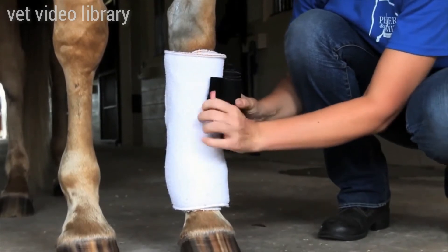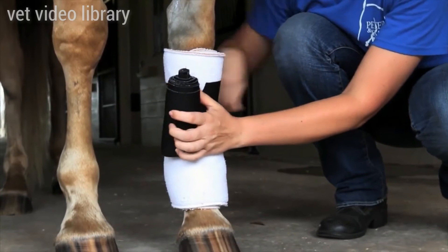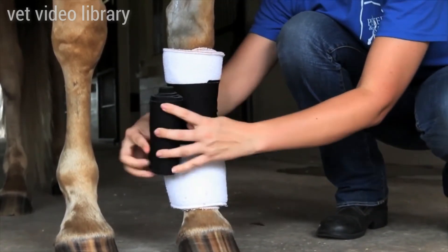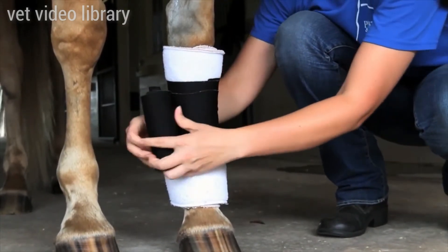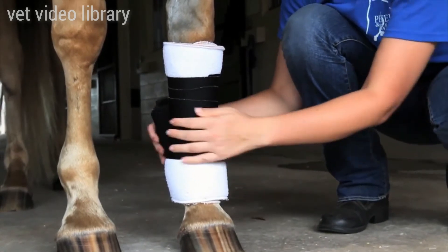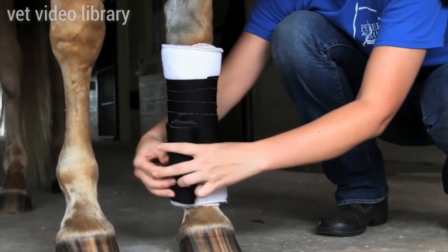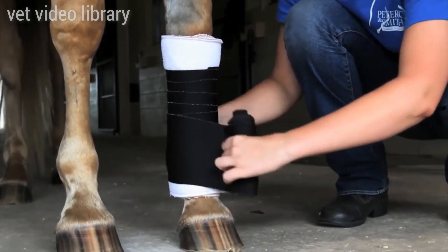Now she's going to apply the felt over the top of that, starting basically in the middle from top to bottom of her fleece, again pulling it snug, going from the inside out, coming back around to the front of the leg, keeping it flat, keeping it even in tension and snug so that the bandage doesn't slip.